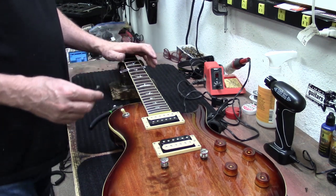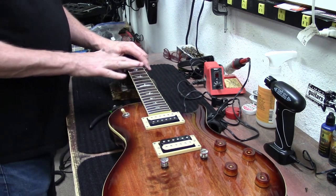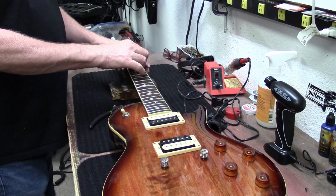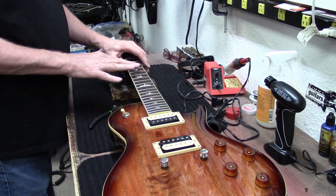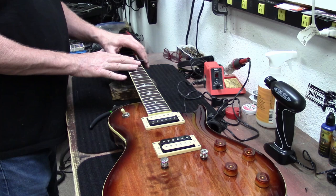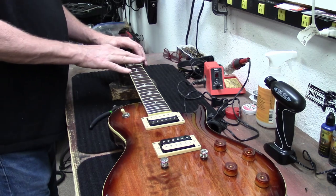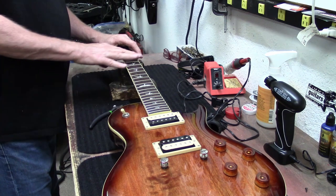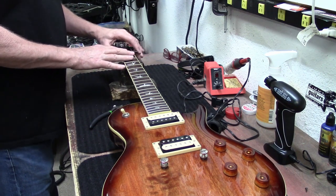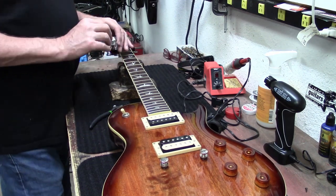I've never seen a guitar really do this though — where these frets are turning green. Especially something that's not that old like this thing. But it doesn't have any other signs of laying in water or anything like that. I mean, the guitar is gorgeous other than these frets.